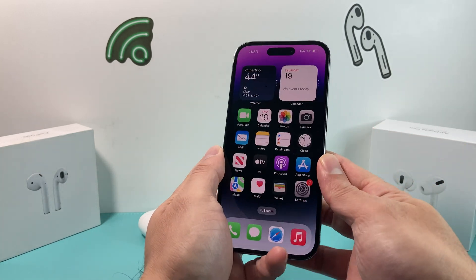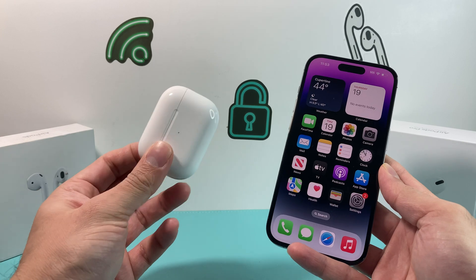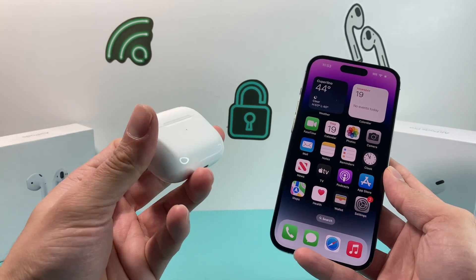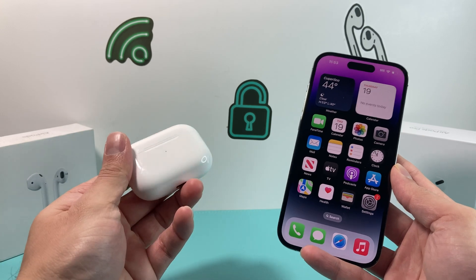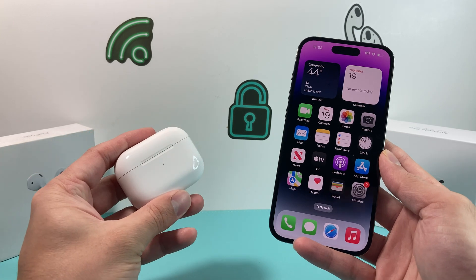That's going to do it for the video. By following these steps, it should resolve the issue. If you're still having issues, your AirPods may be damaged and you may need to take them to the Apple Store to get them checked out. Hopefully this video helped — if so, please like and subscribe. Thanks for watching, guys, see you next time.